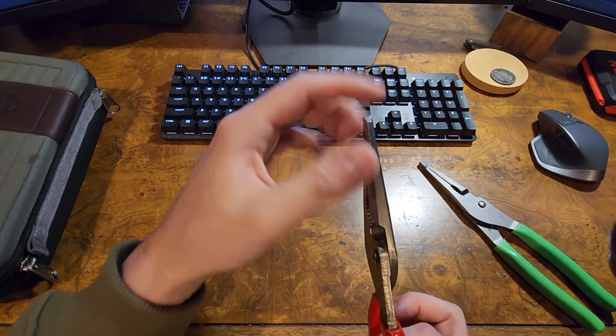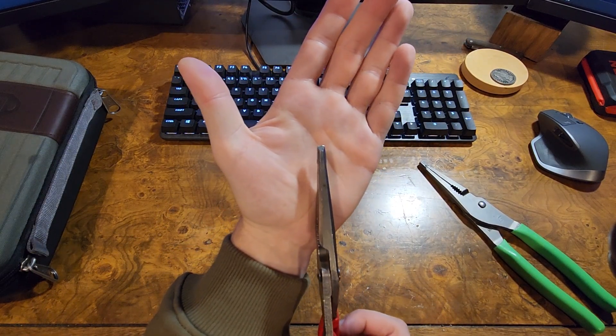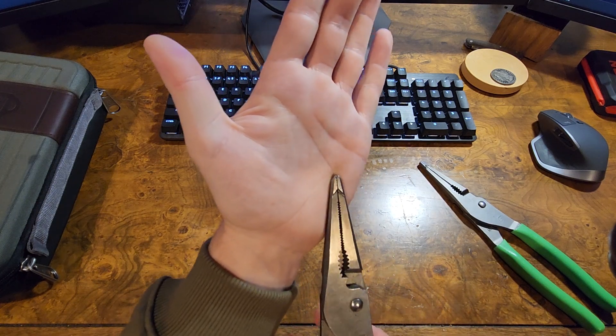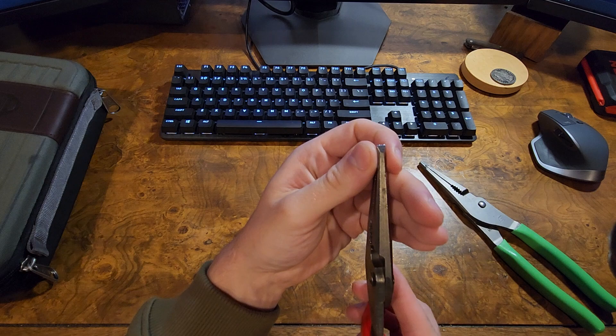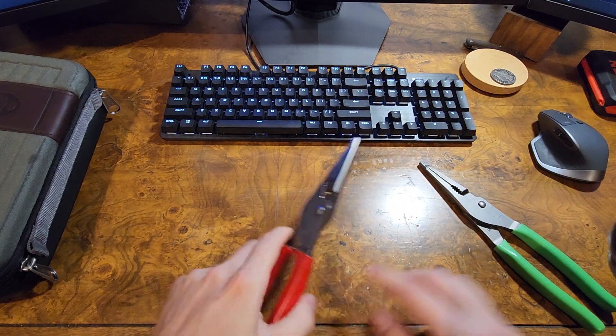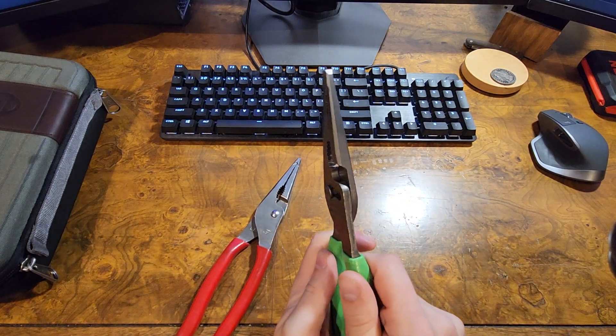I do like the squared off nose - I don't know if it's for tight access or being able to dig at stuff, but I like this squared off tip on here. The pliers do have a little bit of slop, even the new ones, but definitely not as much.